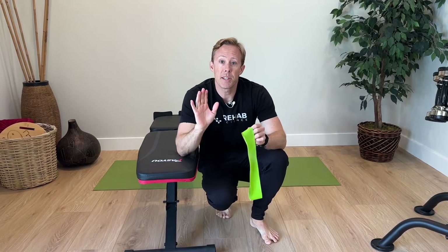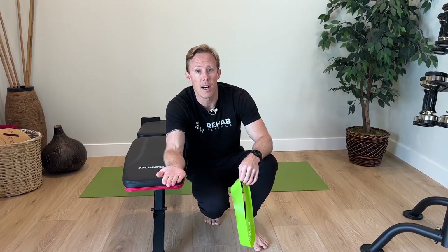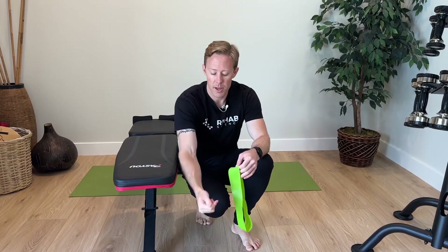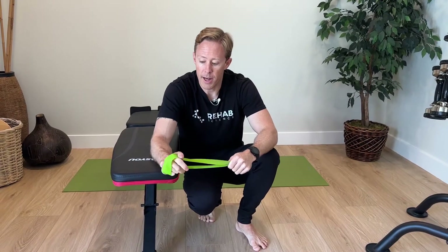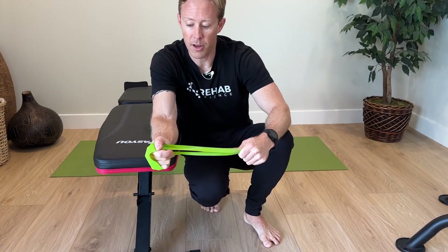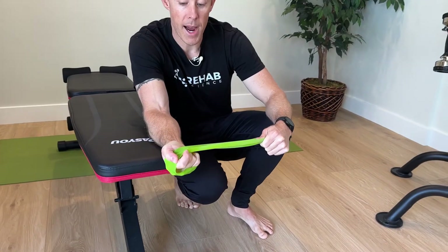Our second exercise is resisted supination. The bicep muscle is a powerful supinator — besides bending the arm, it also turns the forearm over so the palm faces up, which is why we do bicep curls in a supinated position. For this exercise, take a loop band — I'll put a link in the description; the color determines resistance so find the right level. Wrap it around your hand, stabilize your forearm on the bench or a flat surface, and then twist into supination, pulling the palm up and then back really slowly.